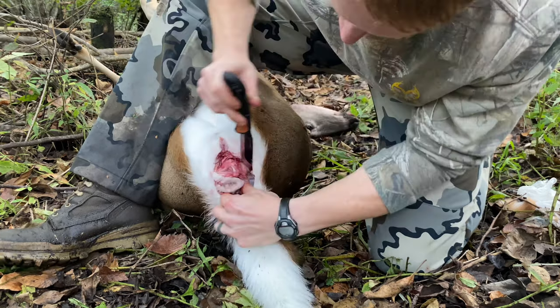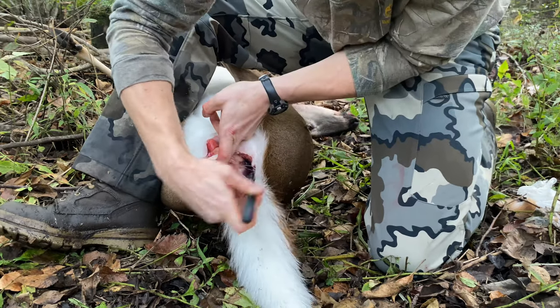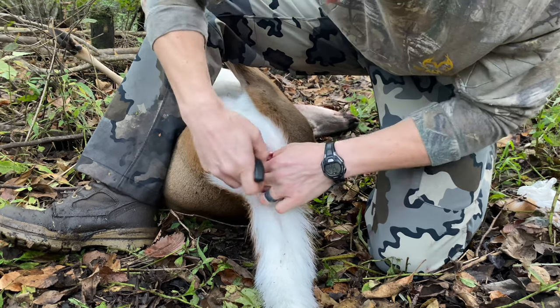You can see here that I'm starting to get it worked out. I'm getting all those little small muscles and just little connections cut out of there. That's what you want to do — it should be very free, and the colon should be able to move around.